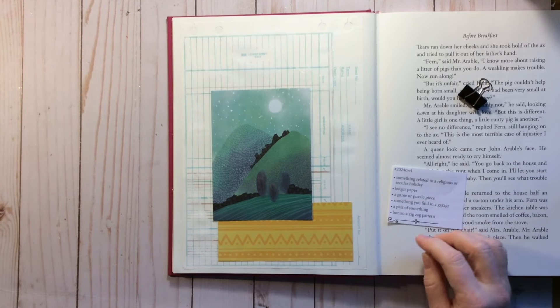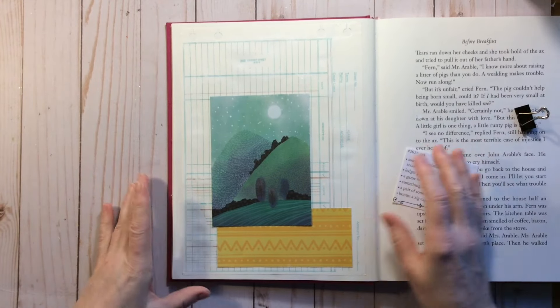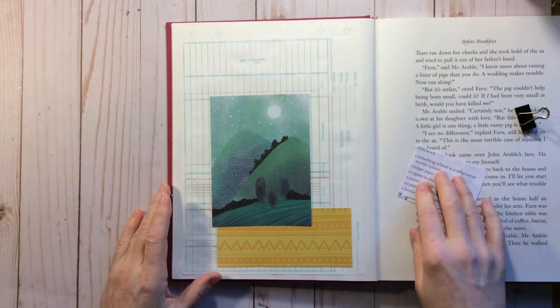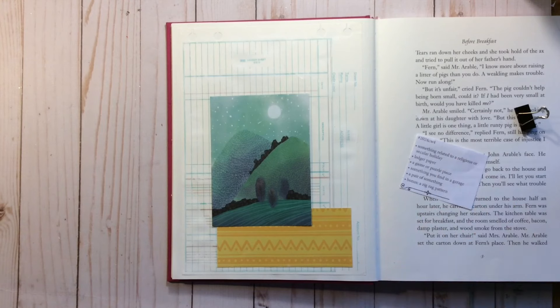Last year I really wanted to get all the prompts, even the bonus. But now I just really want to create my image using — you know, getting the five prompts or substituting. I still am going to try to follow the rules of the collage.